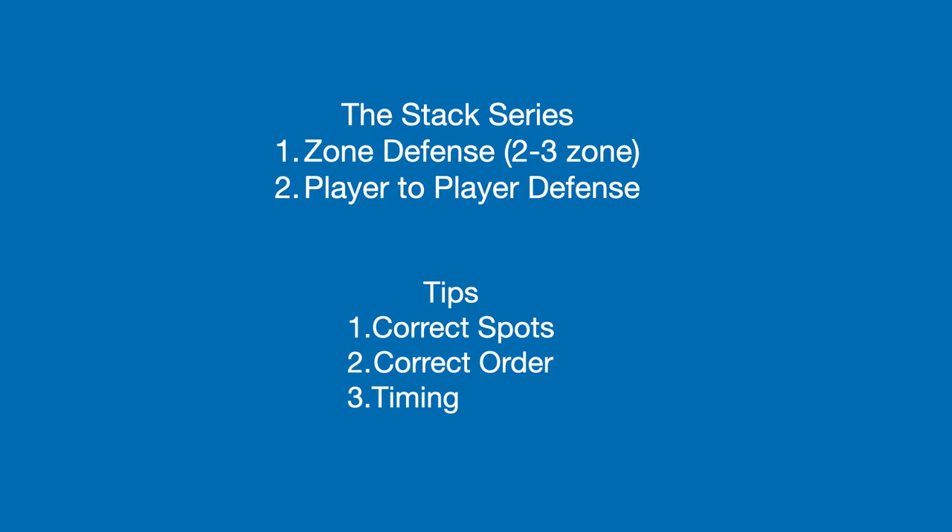Correct order is important because it allows for each option of the play to be open at a certain time. It also allows for the play to become fluent. Timing is crucial because it allows for every scoring option to become available and makes the defense have to make decisions on how they are going to defend the play.